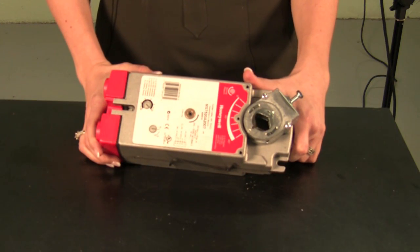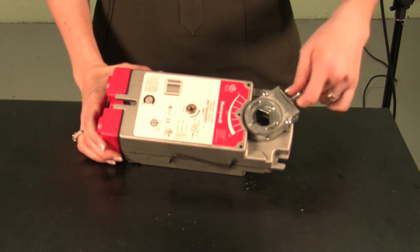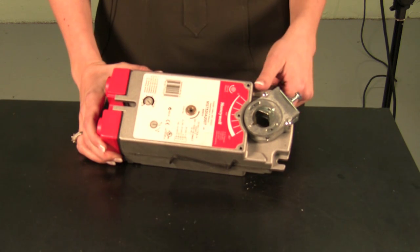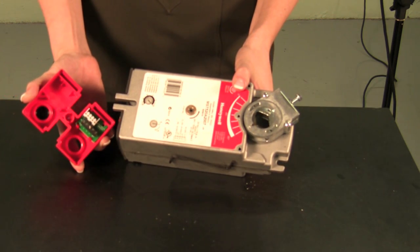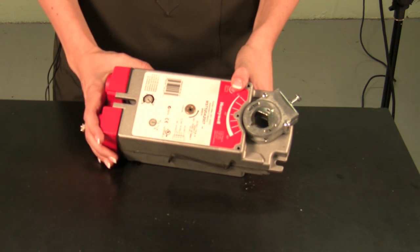Honeywell actuators were designed to help you reduce your costs. From a self-centering shaft adapter that significantly reduces your installation time, to a potentiometer that allows you to stock one model that will serve for all signals — floating, modulating, and to position — to an integral axis cover that eliminates the need of a junction box. Our actuators are designed to help you reduce your costs.